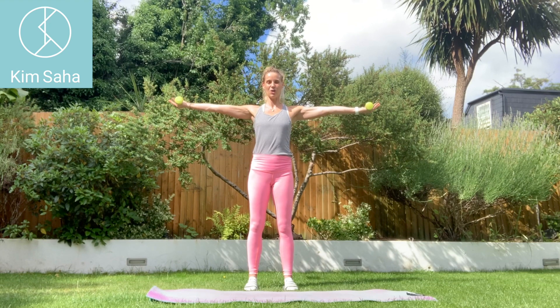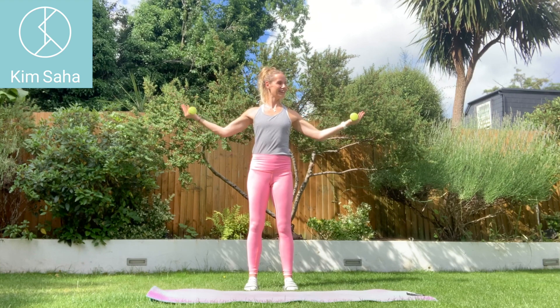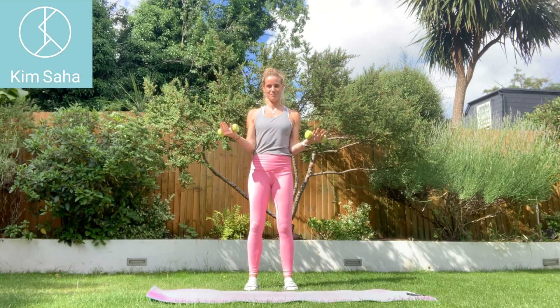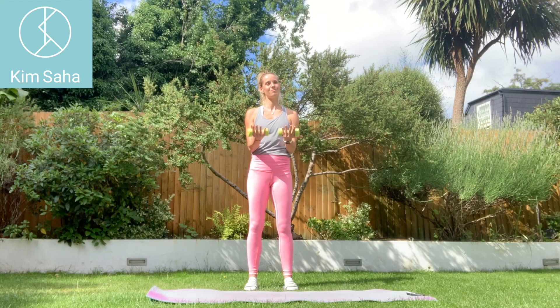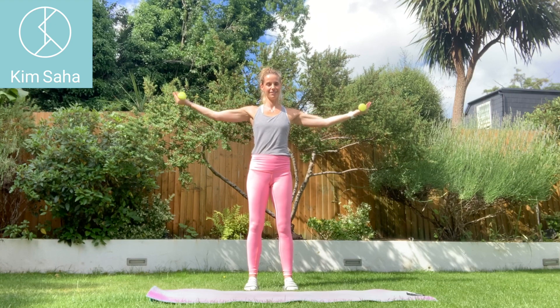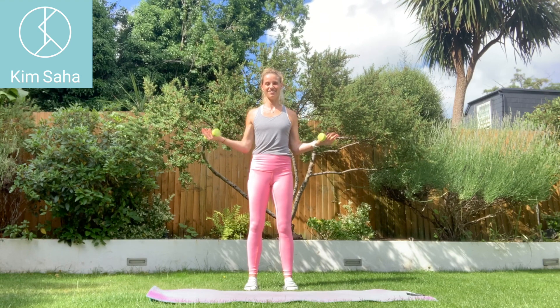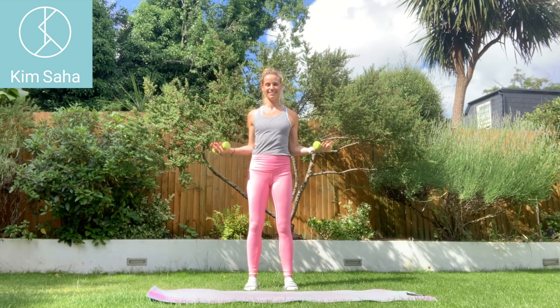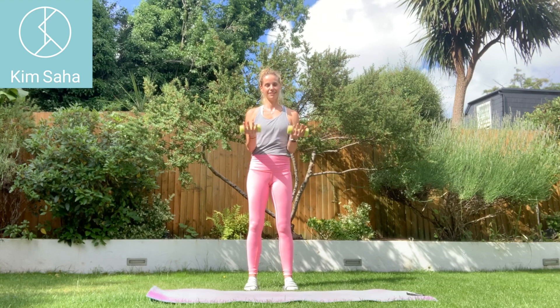Just a few to finish off — stretch the arms out, open, together. Open, elbows in. Bend your knees, keep the weight back. Last exercise — keep those ribs down, bottom tucked under.